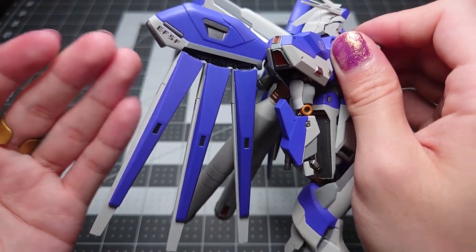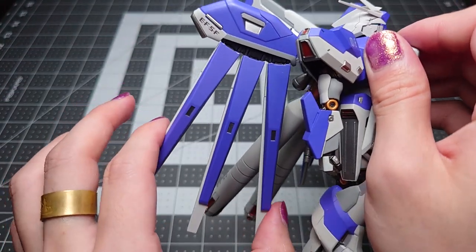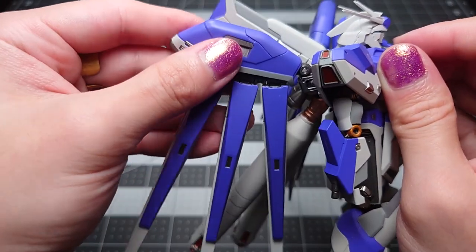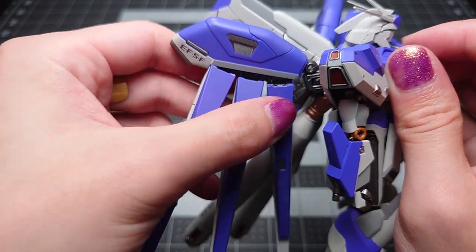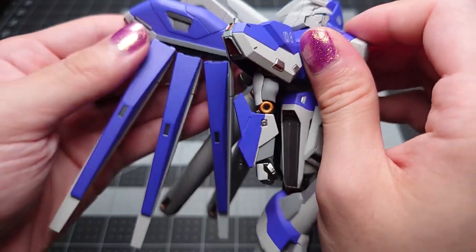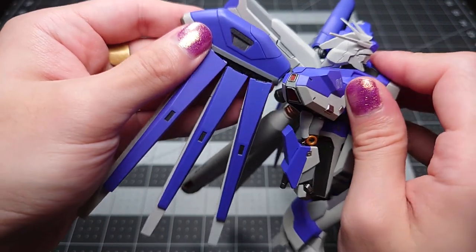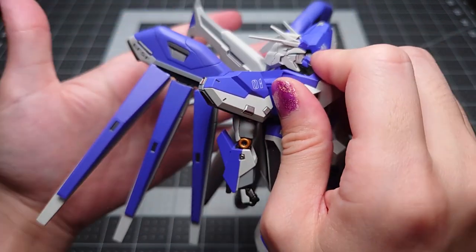The only missing axis of movement is that you can't spread or close any of the funnels together, which I believe you can do with the Hi-Nu Vertic Hi and the Real Grade. So unfortunately there's just no perfect version of these wing binders that seems to exist anywhere. But hey, at least it's not the high grade where four of your fin funnels aren't even real.